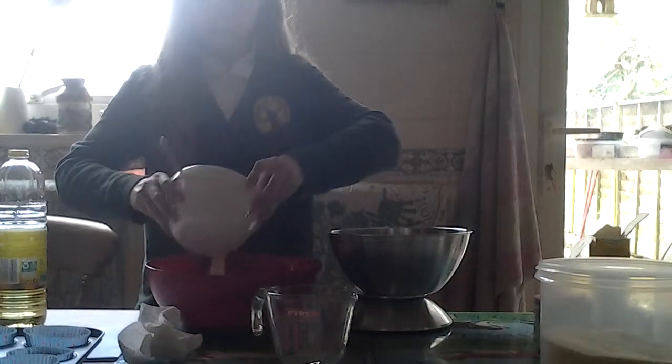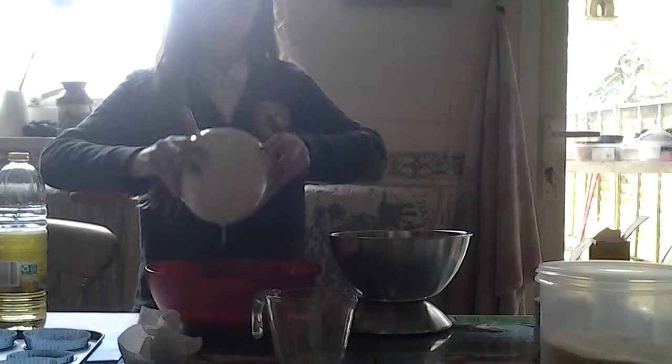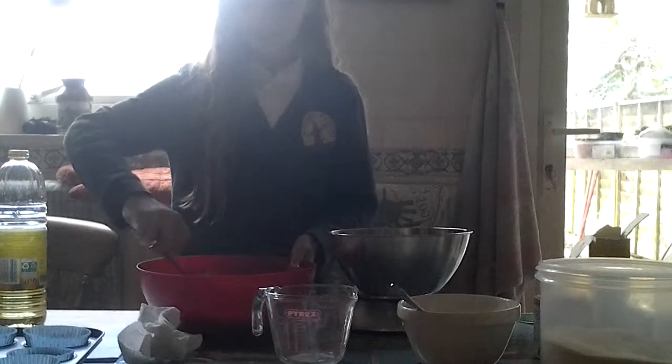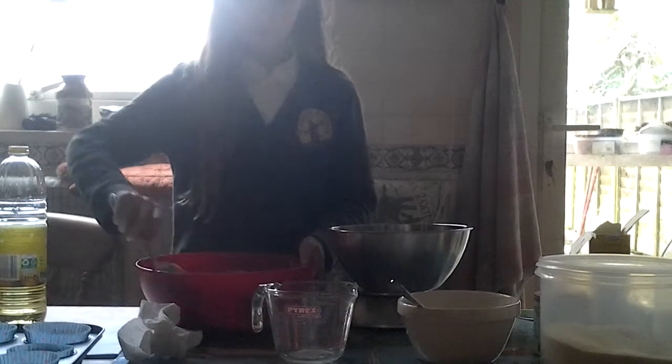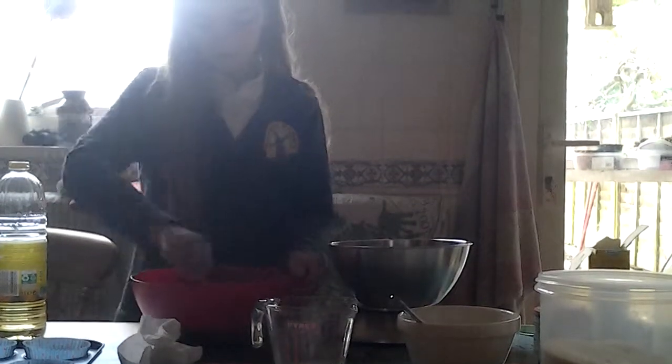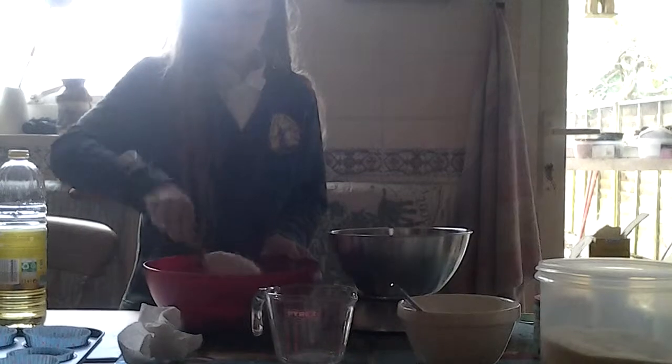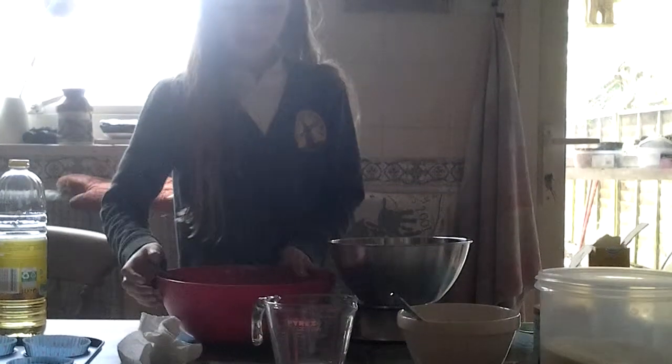And then the best bit — pouring the wet into the dry and stirring it all up. Well, when I say the best bit, the best bit is after licking the bowl. The batter should be... it doesn't matter if it's lumpy — it's meant to be lumpy. You should be careful not to over-stir the batter, otherwise it will go funny.